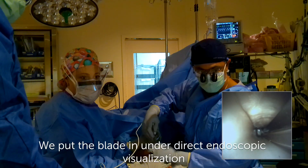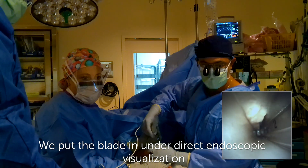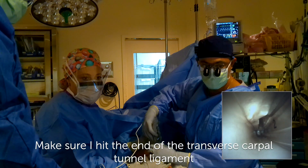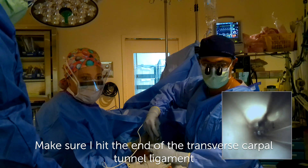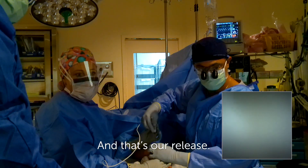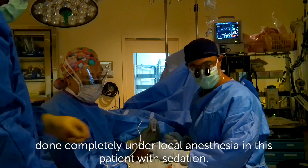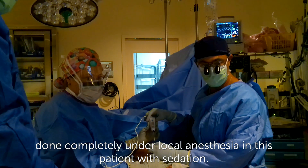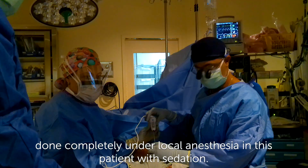We put the blade in under direct endoscopic visualization. Make sure I hit the end of the transverse carpal ligament. And that's our release. You can see that our tourniquet time is two minutes. Done completely under local anesthesia in this patient with sedation.